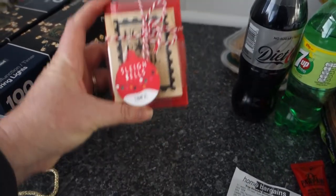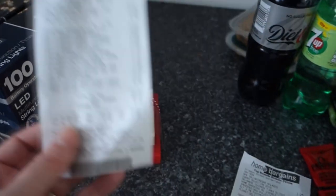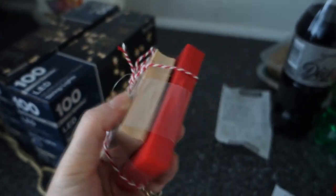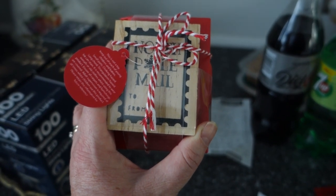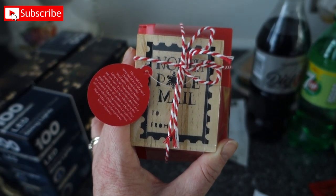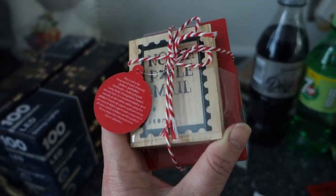I picked up this little North Pole stamp set — a lovely wooden block with ink underneath, £1.49. It's got 'To' and 'From' on it and I think it's great for stamping directly onto presents instead of buying tags, which is also better for the environment. I'm planning to start wrapping gifts in brown paper since some Christmas paper can't be recycled, and I'll stamp who it's for and from right on the front.